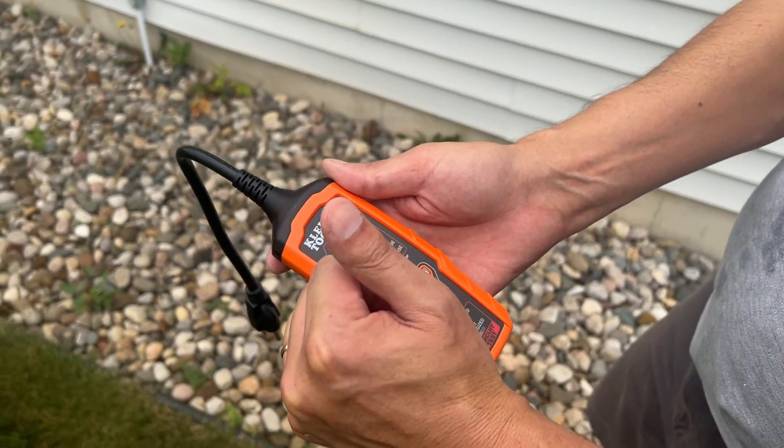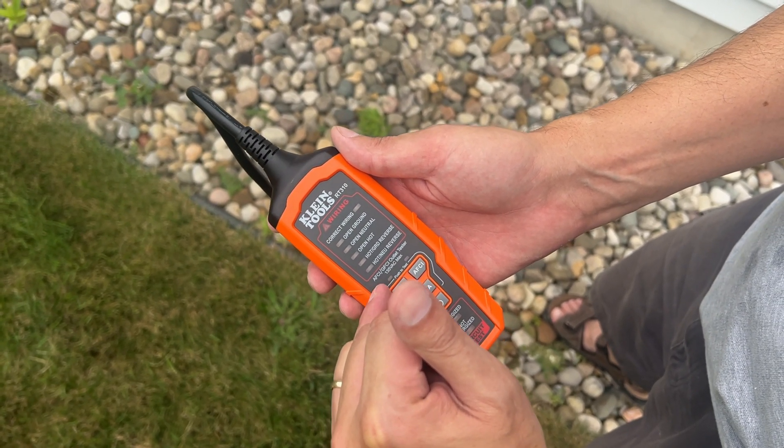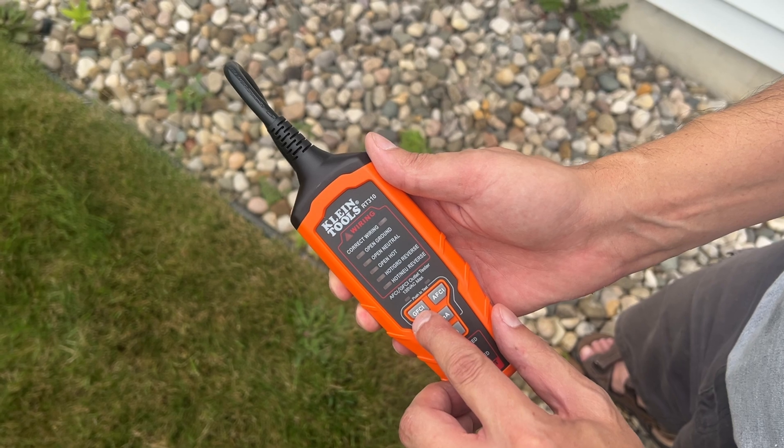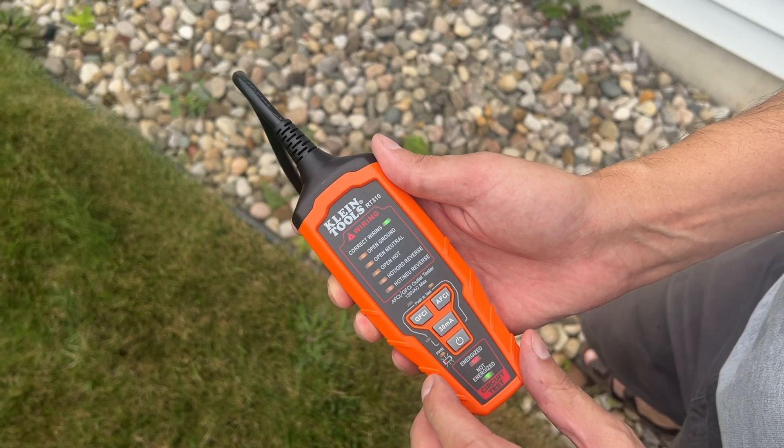It has open wiring notification, correct wiring notification, open neutral, open hot, hot ground reverse, hot neutral reverse, ground fault circuit interrupter, AFCI arc fault circuit interrupter, and a 30 milliamp tester for on and off power supply.